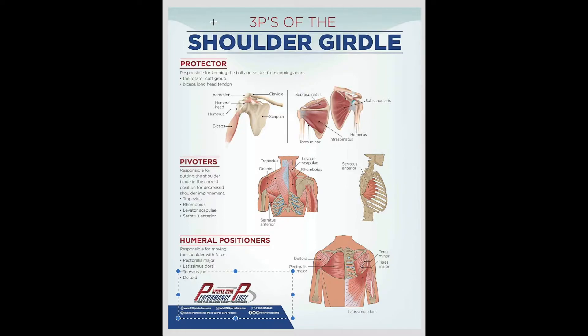This section on shoulder conditions is going to cover the three P's of the shoulder, a term coined by Dr. Jobe back in the 90s. We have the protectors, the pivoters, and the humeral positioners.